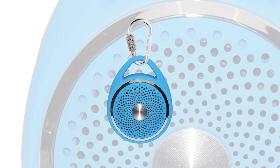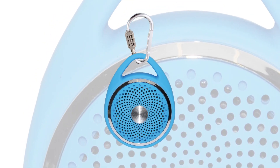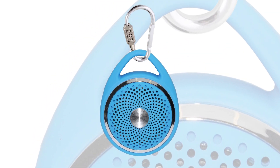Enjoy great sound and anti-theft protection anywhere you go with CTA Digital's Anti-Theft Portable Bluetooth Speaker. This lightweight speaker is easy to carry and features a sporty hanging design.